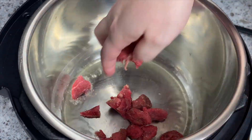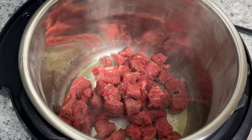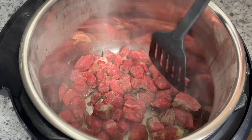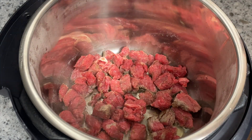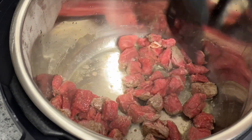To start, I took one pound of sirloin steak, cut it into cubes, and seasoned it with salt, pepper, and garlic powder. The original recipe calls for garlic salt, which I don't have, so I just adjusted the salt and pepper later on, which I would do anyway at the end of a dish.